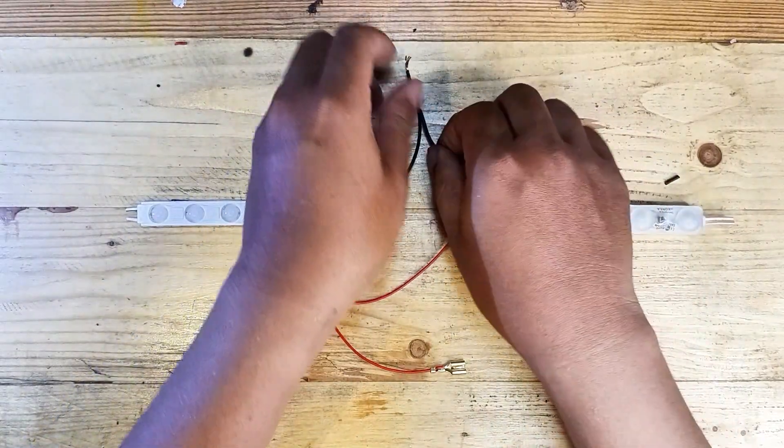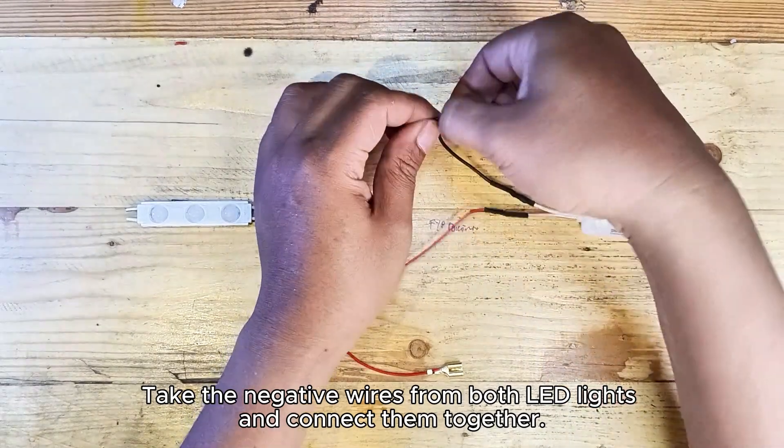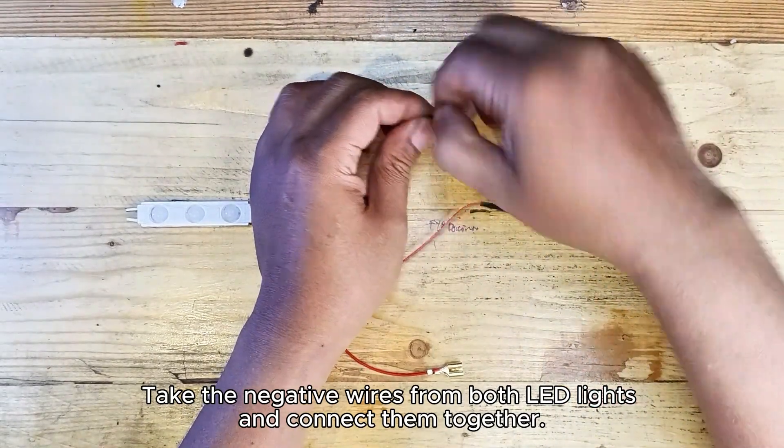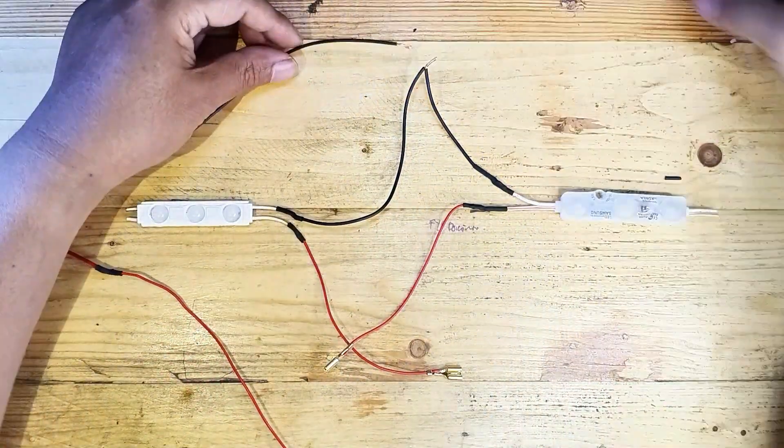Let's get started. First, connect the negative wires. Take the negative wires from both LED lights and connect them together, then attach these to the negative terminal of the battery.